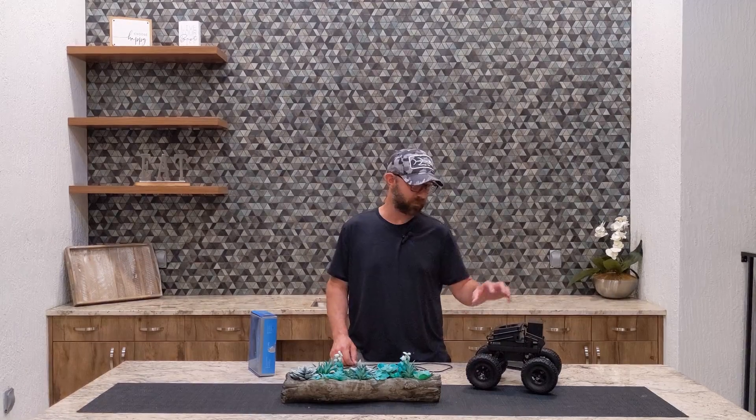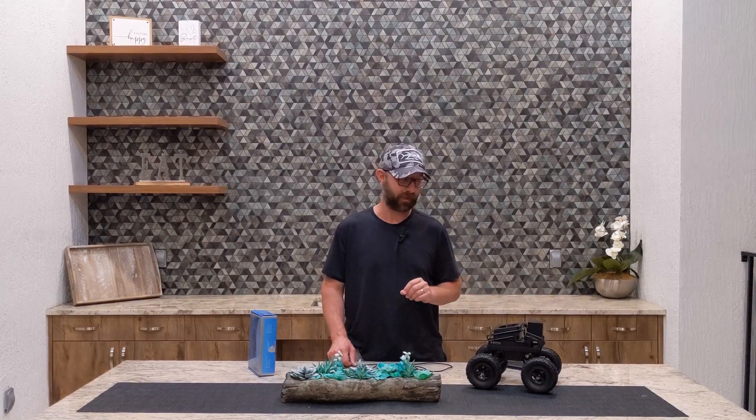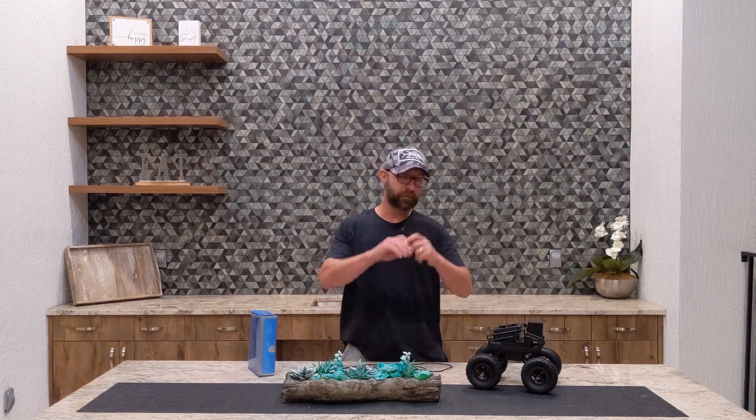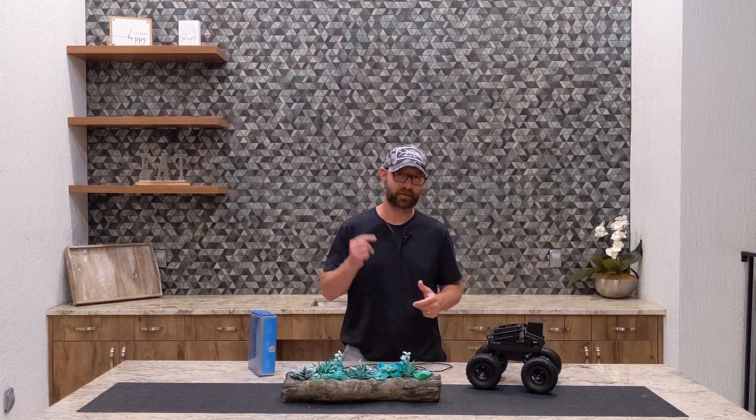I hope you guys enjoyed that video. Please come back soon because we have some new mods coming that I think you're going to enjoy. We're going to integrate some more Lego into our next design — in fact, it's probably going to be mostly Lego — but we're still going to power it with a Wisecar. Catch you soon.